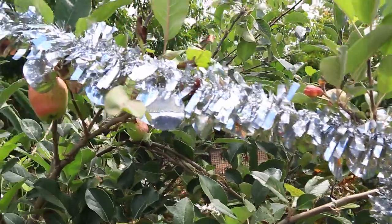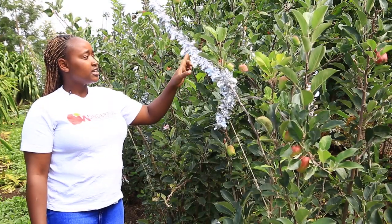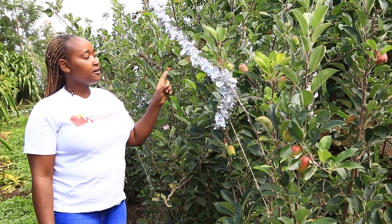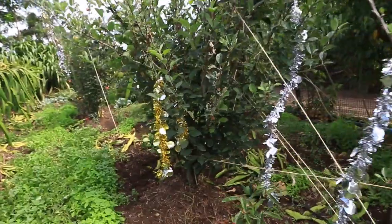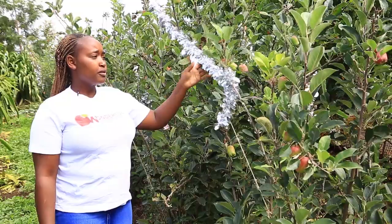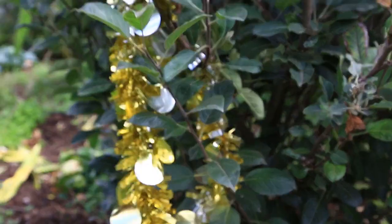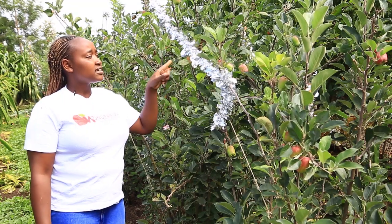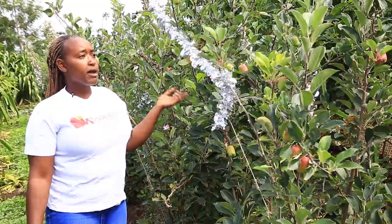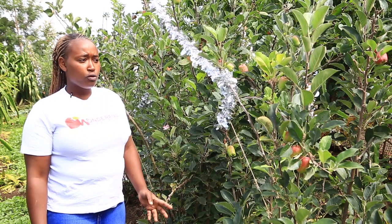Also, we have these Christmas decor reflective decorations — this works very well during sunny time because when the sun shines on this shiny surface it will reflect back and the bird's eyes will be disturbed and it will run away from the farm, since it is not safe for their eyes. The same way you are disturbed by a shiny object when light shines on it — that is how the birds will be disturbed. You can also use bird net as another way to prevent your fruits from birds.